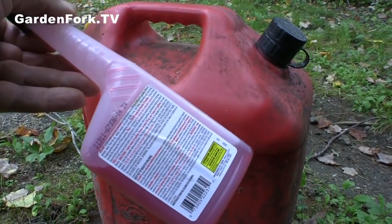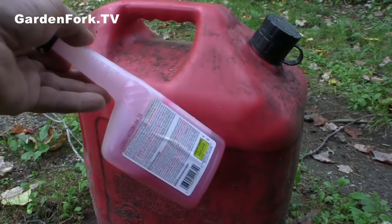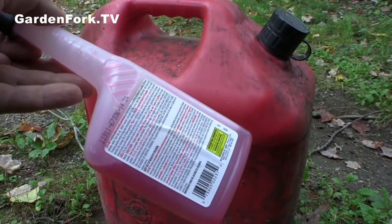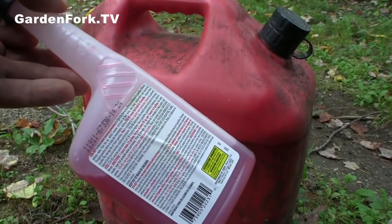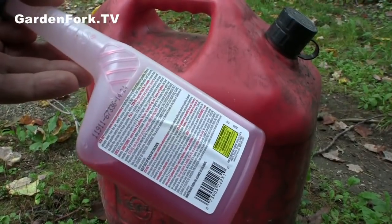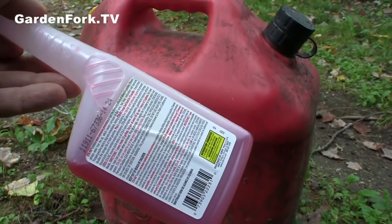I always put gasoline stabilizer in the gasoline going into the generator, for a couple of reasons. It extends the shelf life of gasoline. When your generator has been sitting for a couple of months with gasoline in the carb, this keeps the gasoline from gunking up the carb, and the engine will start right up — which is a really nice thing in the middle of winter.